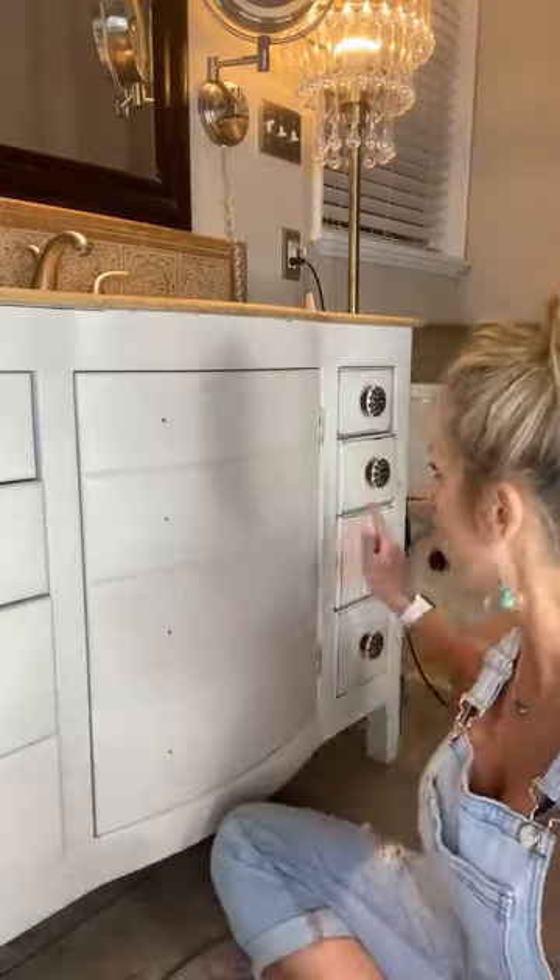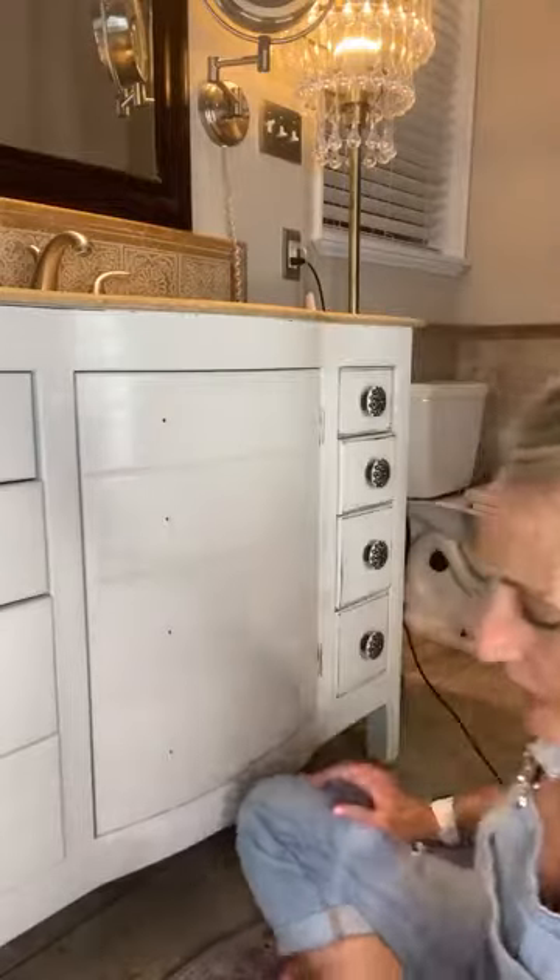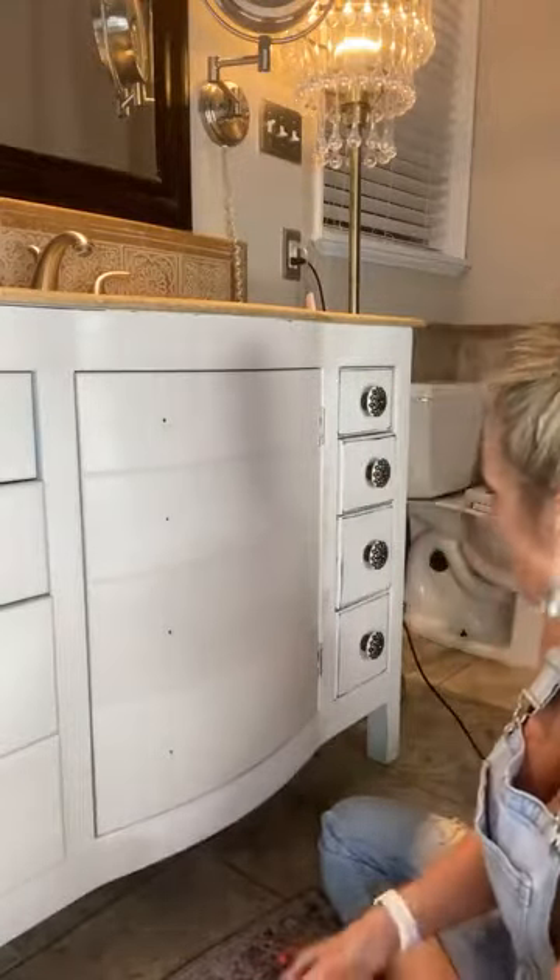Oh my gosh, someone is moving here! That's so exciting — where are you going? It's a big state! Karen, the color down here was Savannah Mist. Someone was watching me on the TV and it quit recording, so they had to switch over. Someone asked if this paint leaves brush strokes — so let me move my camera and I can talk to y'all while I keep working.